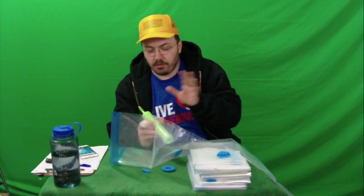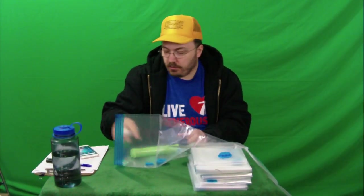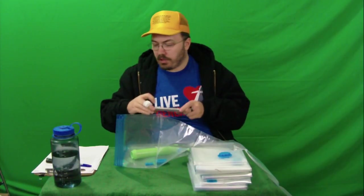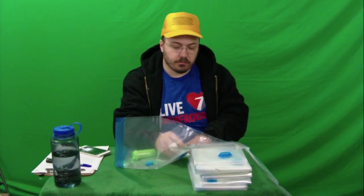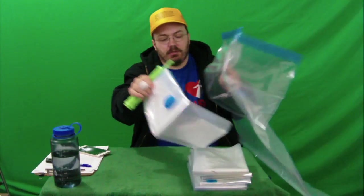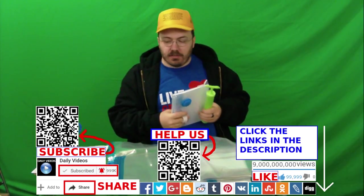I'm gonna have to go try this out and put some clothes in it so I can put it in my blue bags. Make sure you like, comment, share, and subscribe, and click the links in the description of the video — these are awesome products for you. Let's get a selfie with the product. These are big bags, I have to say — I wasn't expecting them to be big. They won't fit in my new bags, but anyways, here we go. Alright, goodbye.